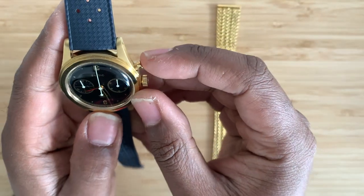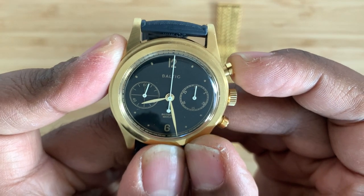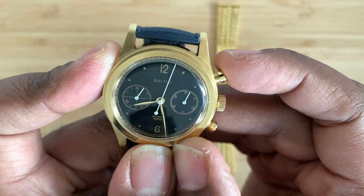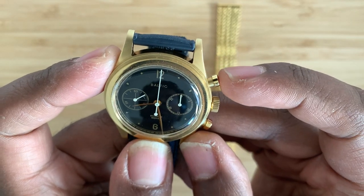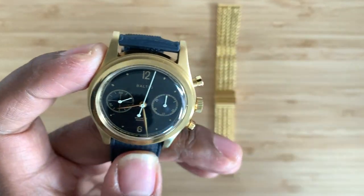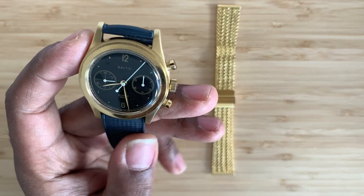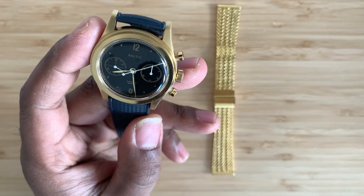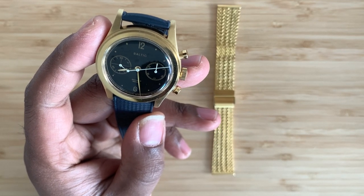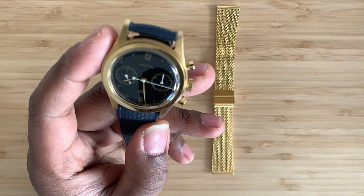The second thing you didn't know — let's get this movement going so you guys can see what I mean by chronograph. That's a lot of fun, and you can reset it. The second thing you didn't know about this Baltic Bi-Compax 001 in gold DLC is that it's been inspired from the 1940s, but it's also got some new flavor that you're not going to get elsewhere.